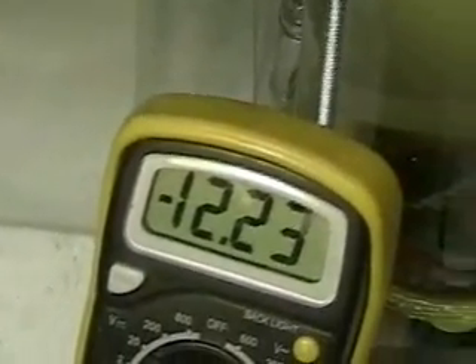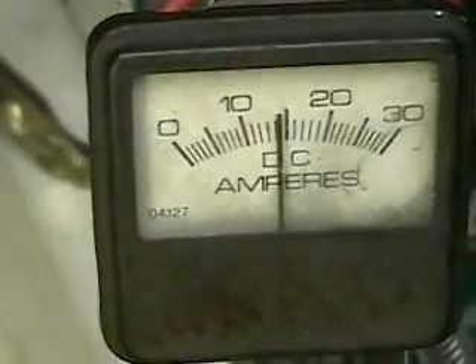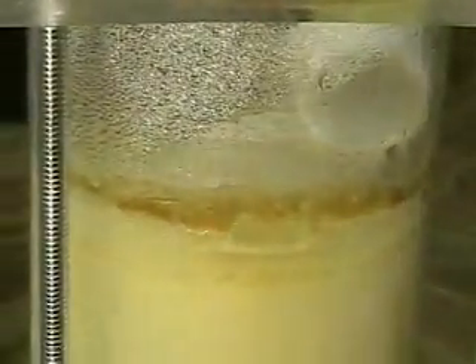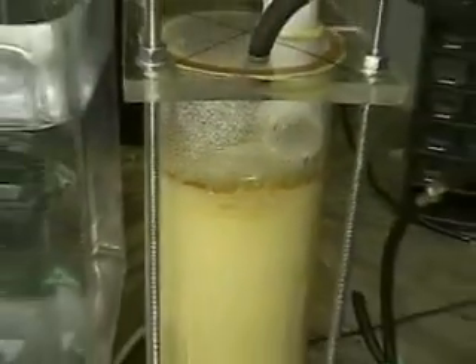There's a shot of the voltmeter — 12.23 volts. There's your amps at not quite 15 amps. As you can see, we're getting a pretty good steady gas flow out there. There's a view of the unit.